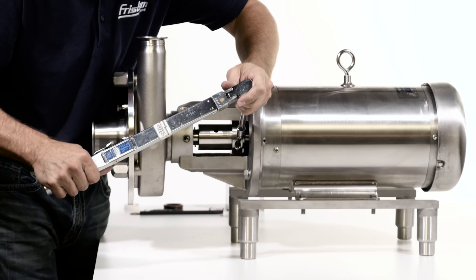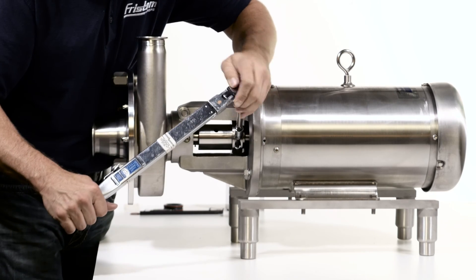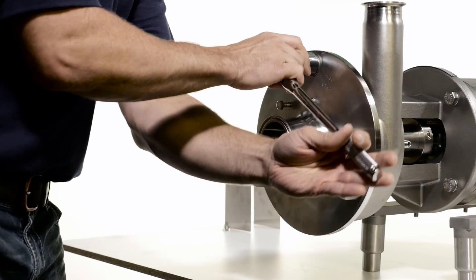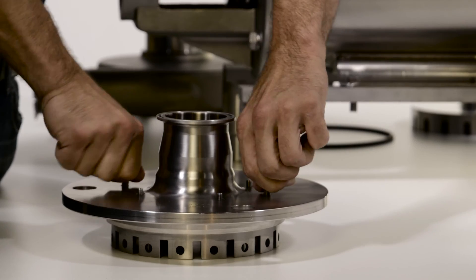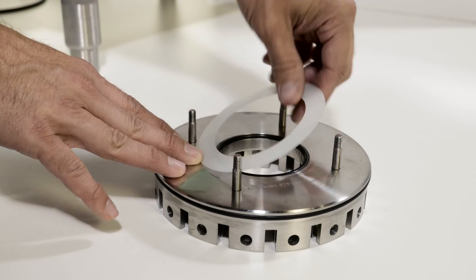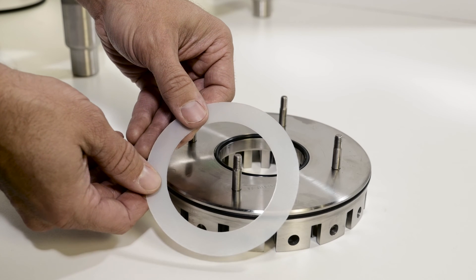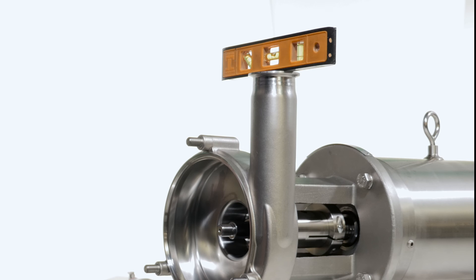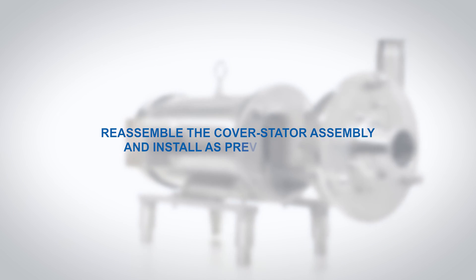Tighten the shaft collar screw to the proper torque. To ensure proper alignment, the shaft runout can be checked with a dial indicator. Remove the cover and disassemble the stator. Remove the gapping shim. Check that the pump is level. Reassemble the cover stator assembly and install as previously shown.